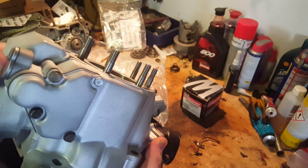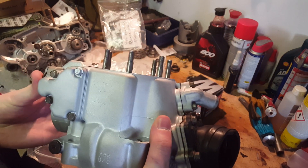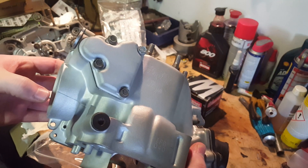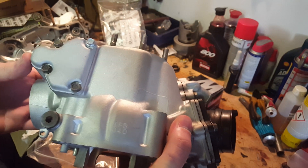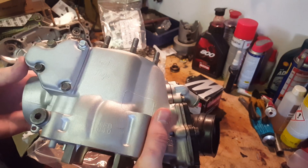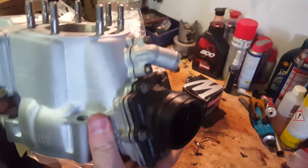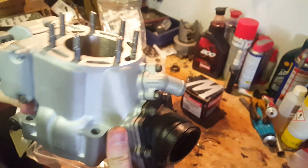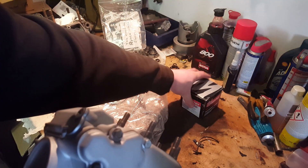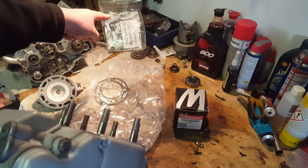It turned out to actually be cheaper to do it this way than to buy a new cylinder head or a new cylinder. A new cylinder is like six hundred to seven hundred dollars plus shipping, and all in all I paid around five hundred fifty to six hundred dollars with shipping.